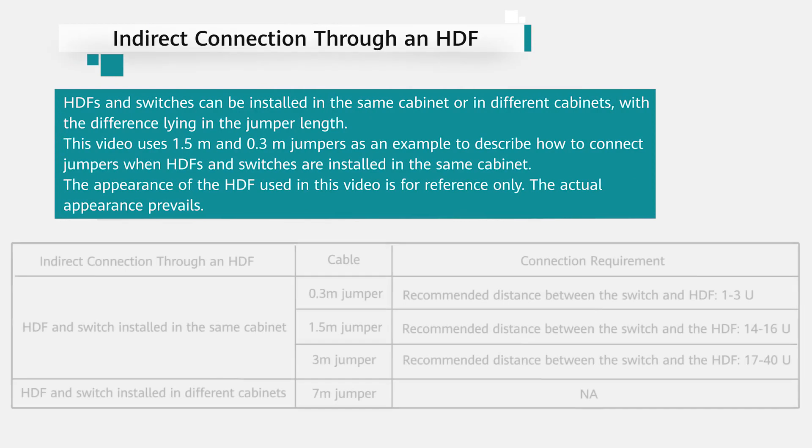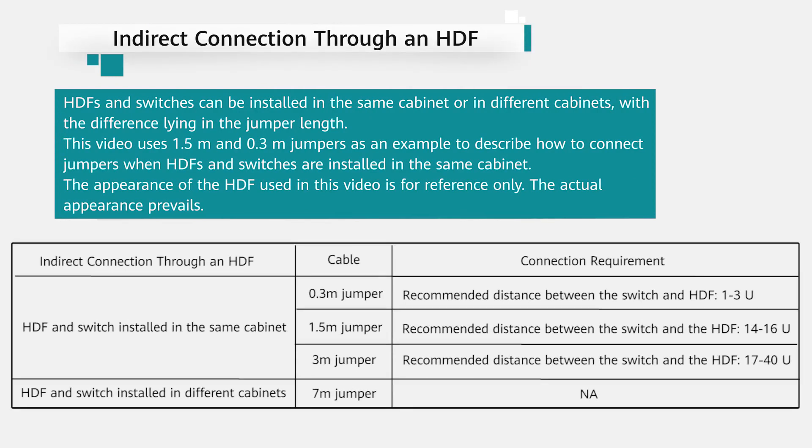Indirect Connection Through an HDF: HDFs and switches can be installed in the same cabinet or in different cabinets, with the difference lying in the jumper length.